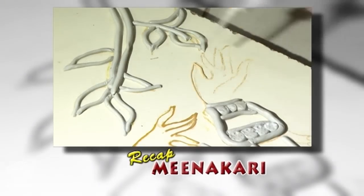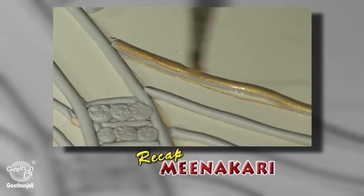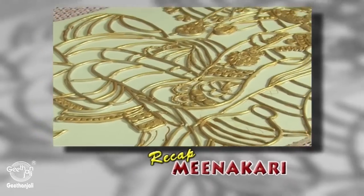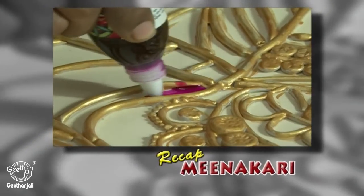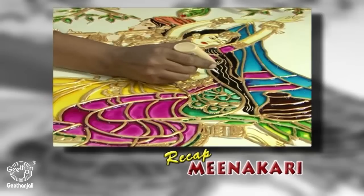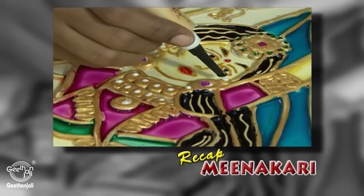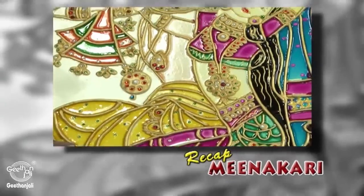Once the jewellery part is completed, use gold 3D outliner, then gold metallic paint for the whole Shilpakaar part using a zero number brush. Once covered, start colouring — for Radha's dress and for the leaves use green and yellow. Apply 3D gold outliner for the hair. Stick stones for the jewellery part of Radha and Krishna on top of the Shilpakaar. The full completed picture of Meenakari painting is ready.